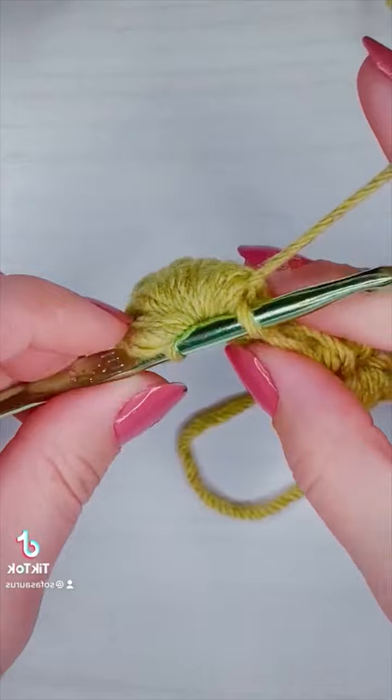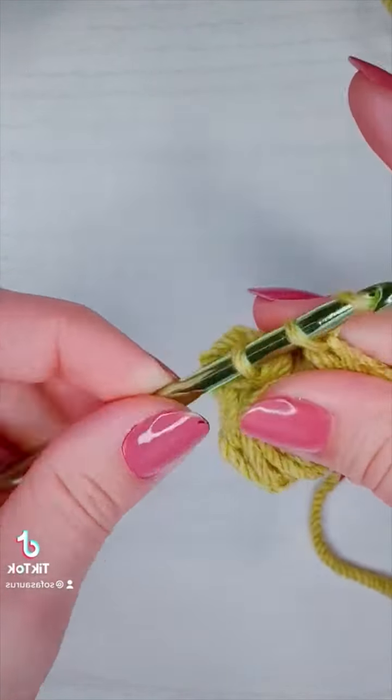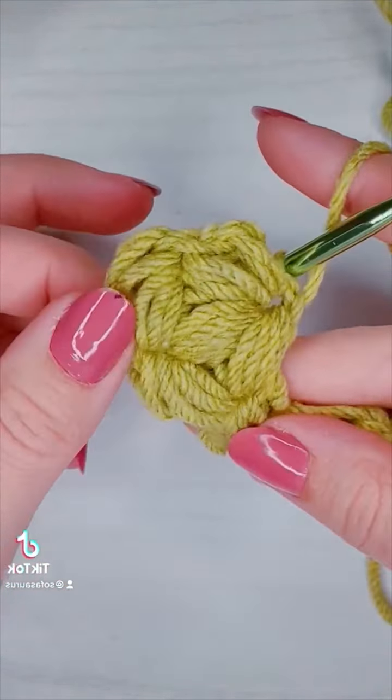Then I'm going to close my stitch with a single crochet and a chain one. And that's it for part two — let me know what you think. I'm putting part three in the comments.